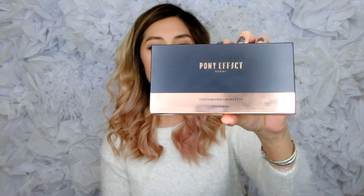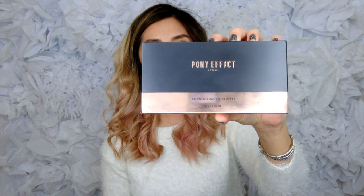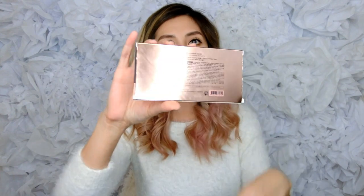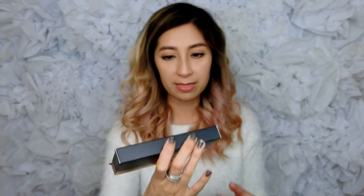In today's video, I'm excited to bring you a review of the Pony Effect Customizable Lip Palette. This is what the packaging box looks like — it came in a sleek black color with shiny rose gold, as well as in the back right there.